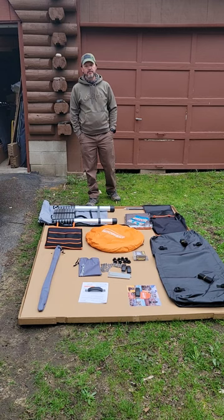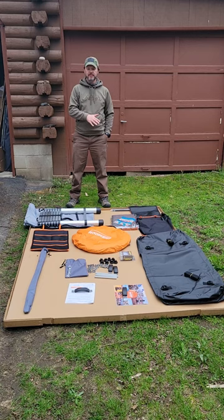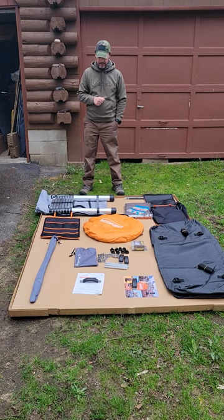Hi and welcome to our channel. Just coming to you with a quick video that's going to go along with our initial video about our Roof Nest Sparrow XL rooftop tent. This video is going to feature the accessories that came with that tent. I've watched a lot of videos and a lot of people don't go over what can exactly come with the Sparrow, so this is what was in the package.